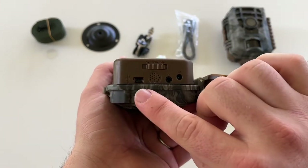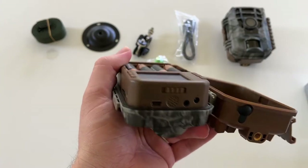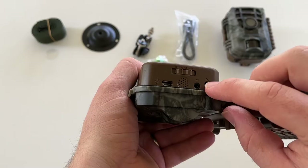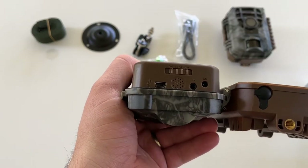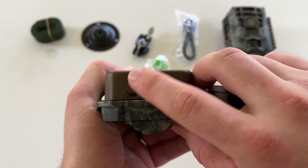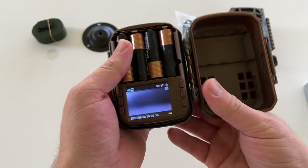Down here on the bottom you have a USB port where you could pull the video footage off if you don't want to take the SD card out. There's also an AV port which would be for audio if you wanted to plug in headphones and listen to the video. And of course you switch this to the on position when you're ready to deploy the device — right now it's just in setup mode so we can make the adjustments necessary.